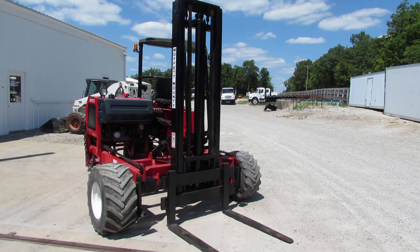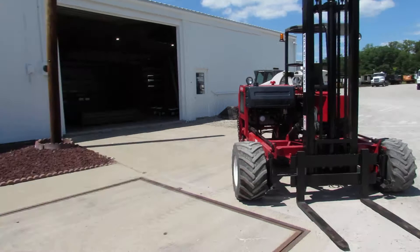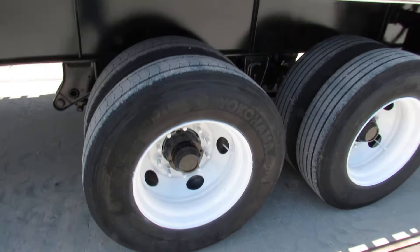Coming back to the trailer, 225 steel refurbed rims on both sides of the trailer, excellent condition, 80% or better tread life on these units.